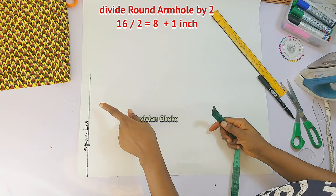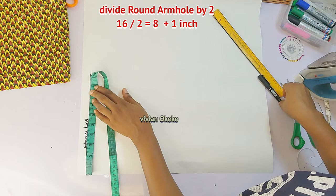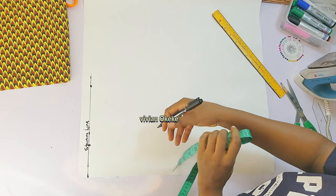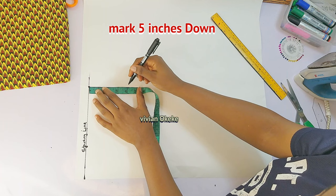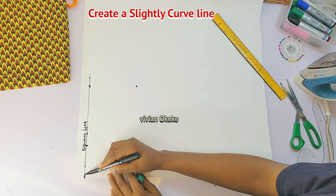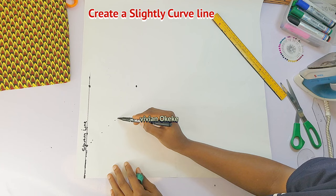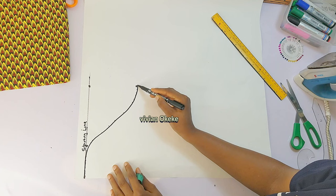Still on that starting line, I'll divide my round armhole by two and mark that. My round armhole divided by two plus one inch gives 9 inches — I'll mark that still on the starting line. From that 9-inch point, I'll mark five inches down. These are all just guidelines to help create the sleeve curve. I'll use my freehand to make a slight curve first using a dotted method, then make the lines visible. The sleeve curve has been created.